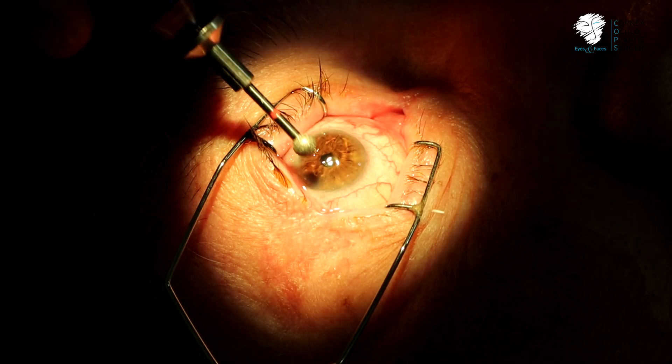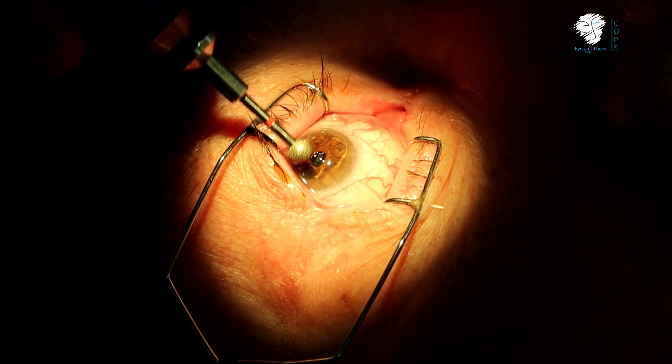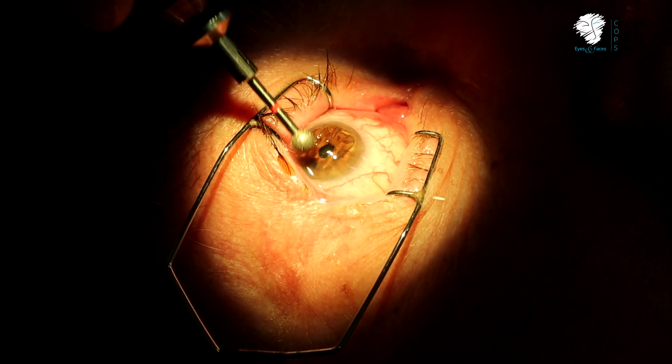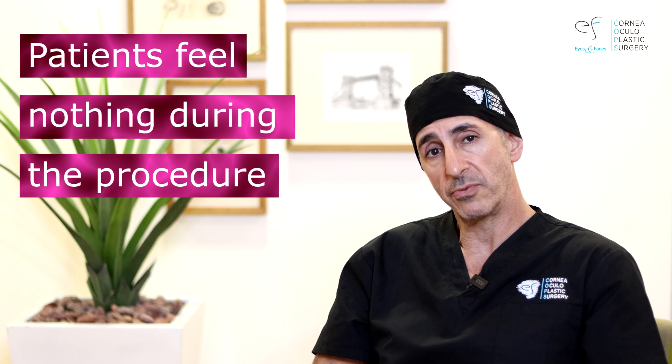You'll see from these videos how I polish the cornea with a burr, running it back and forth across the cornea until I'm satisfied that it's been polished. Once I'm satisfied, I put in a contact lens and the patient goes home with drops. It might look unpleasant, but believe it or not, patients feel nothing. Afterwards, it can be painful though.